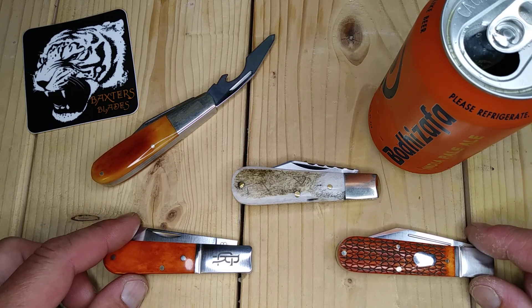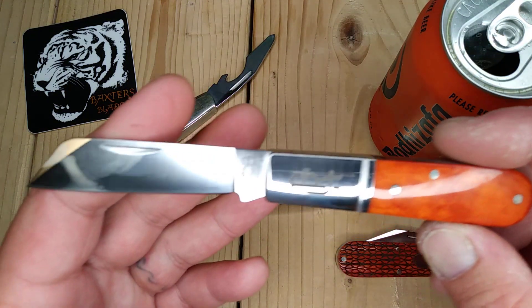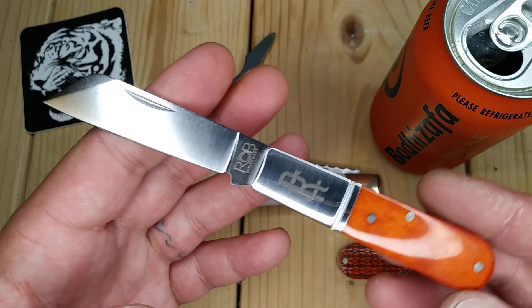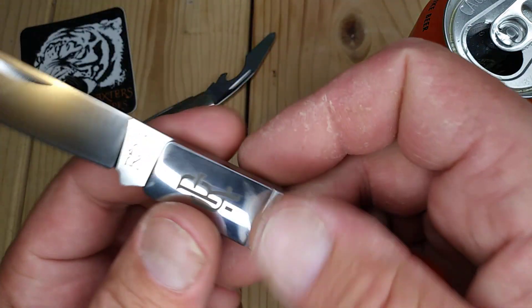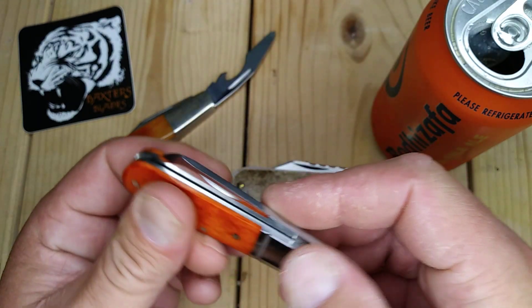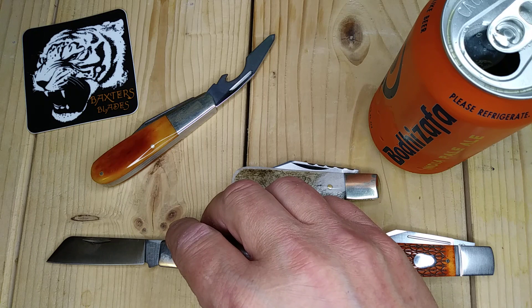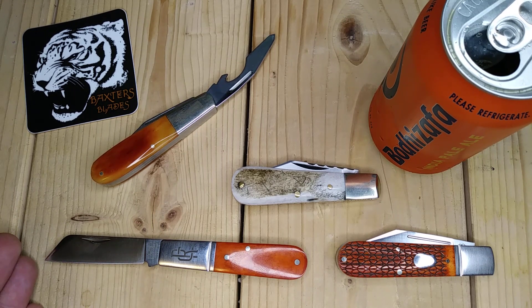I want to discuss Rosecraft in this video. This is the Rosecraft Beaver Creek Barlow — I've done a review of it and a lot of people have, including Thrifty Kniffy and JB. Great knives. Rosecraft Blades — this is about $54. It's etched on, D2 steel, amazing snap, centered blade, beautiful back springs. That's considered a traditional barlow, though the blade is more of a sheep's foot instead of a clip point — it's debatable.